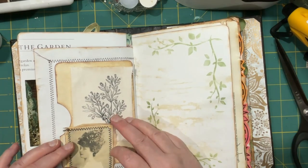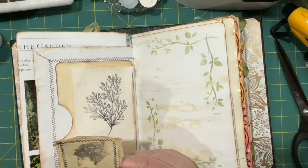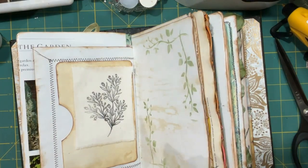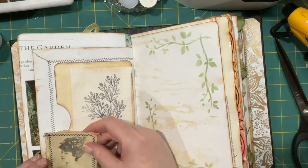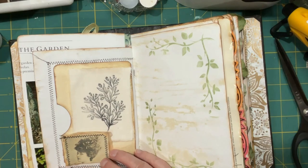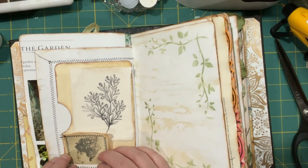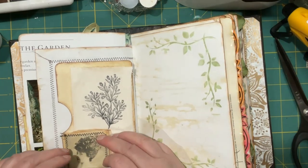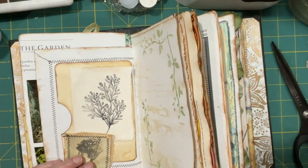I could bring her down a little bit just to keep the whole thing off-center. She's a little bit long for this spot, so if I bring her down and then fold that up I could make a little bit of a tuck there. But I want more of her neck showing — okay, so a smaller tuck, something like that. It's got thread on it so I'll just do that so it stays.